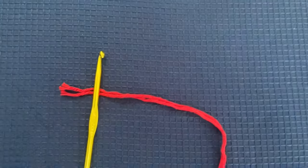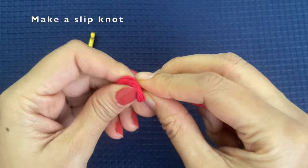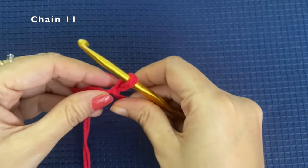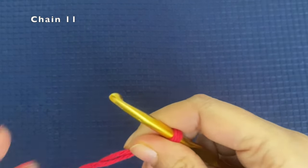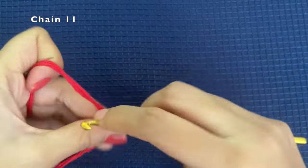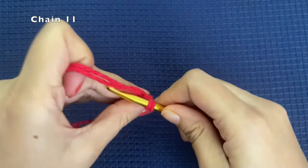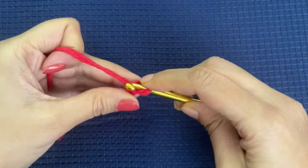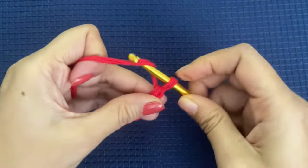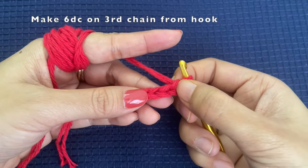The hook I'm using is a 5mm hook. We're going to first start off by making a slipknot, insert your hook into the slipknot, and then chain 11. So we are making a chain of 11: chain 1, 2, 3, 4, 5, 6, 7, 8, 9, 10, and 11.